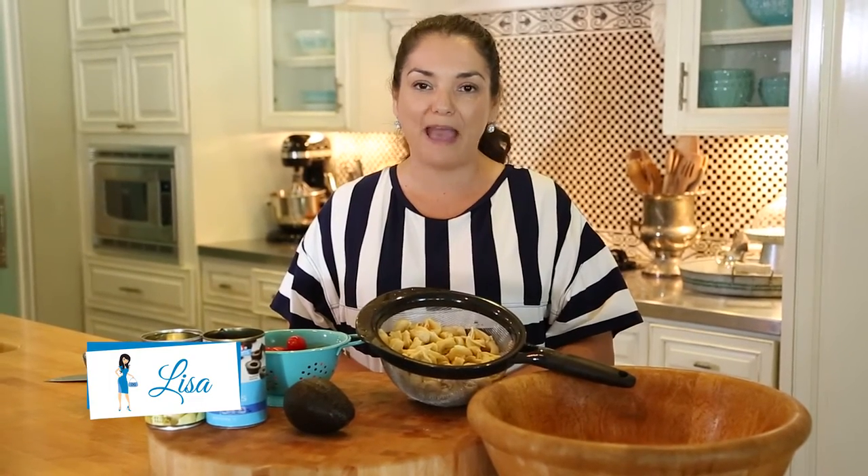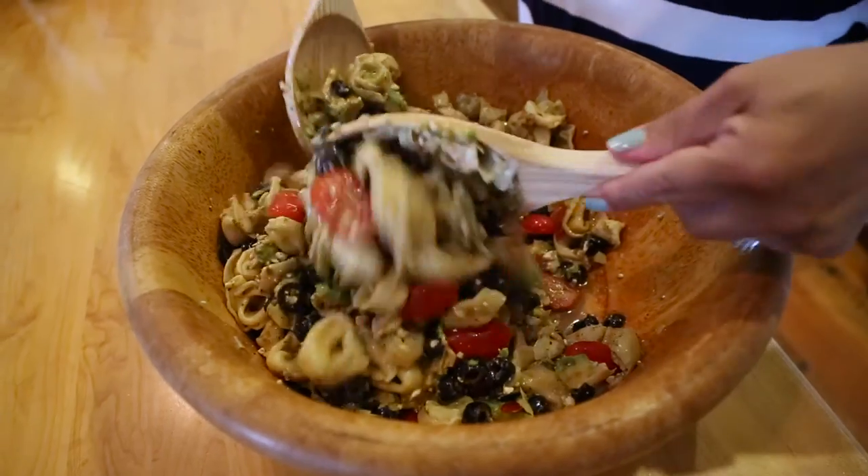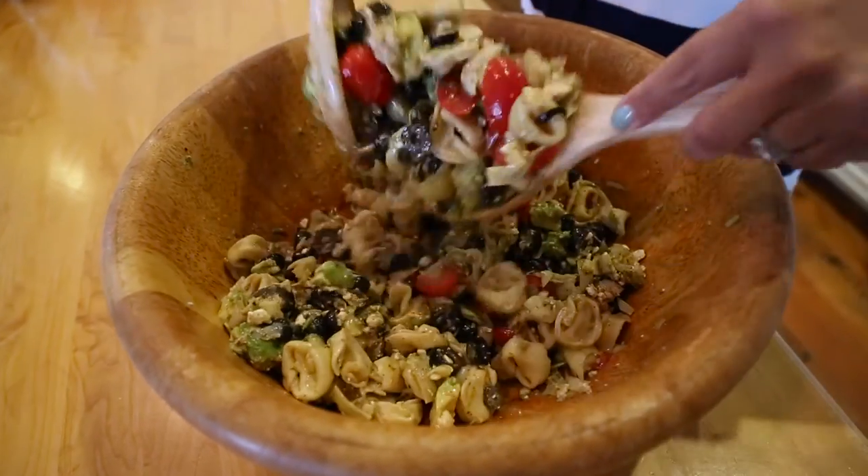Hi, I'm Lisa the Goodwill Gal. This afternoon I'm going to a backyard barbecue and I'm taking with me a Mediterranean pasta salad, and I'm going to share the recipe with you.